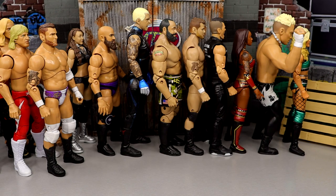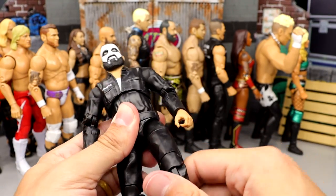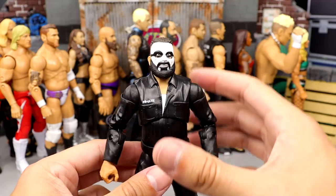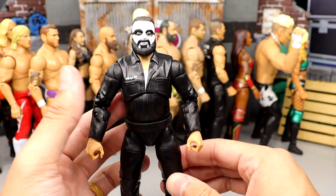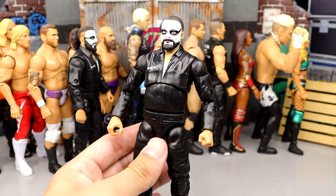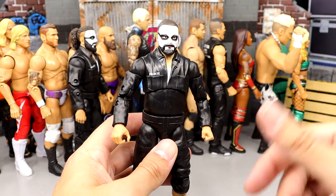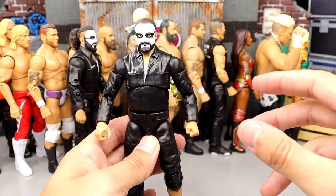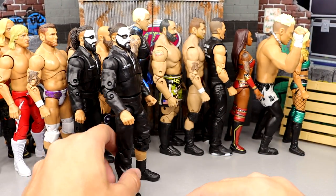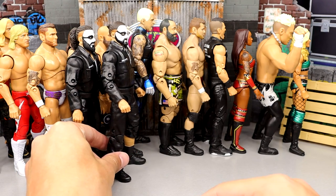Number 20 is series 6 Ortiz in the prison jumpsuit — full get up, long sleeves. Really good head sculpt, I like the face paint, he poses around well. It's a fun figure, just not one you'll lose your mind searching out. Number 19 is his partner Santana from that same set, also in the jumpsuit. I enjoy this figure, and I actually like the Santana slightly more than Ortiz because he has a bit more uniqueness and more articulation.